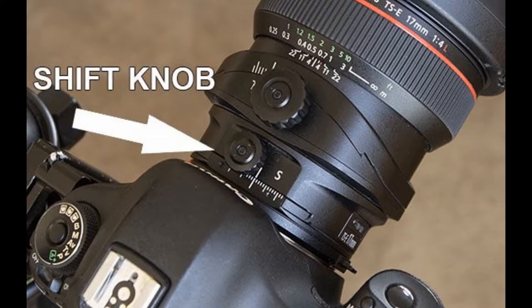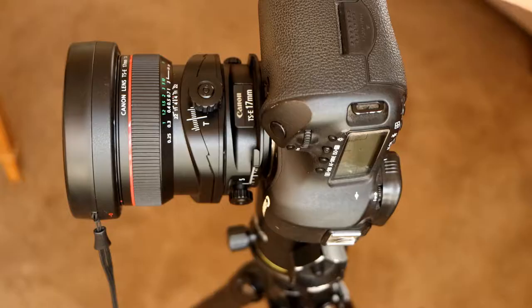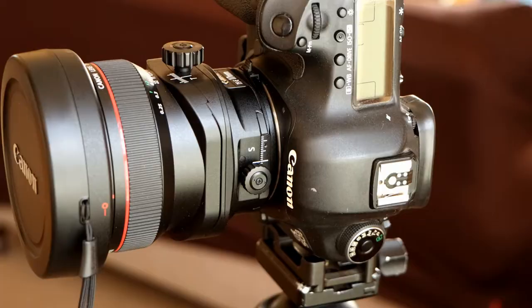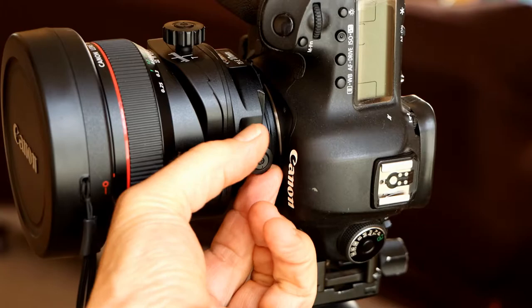The Canon 17mm tilt shift lens has separate knobs that control the adjustments. The tilt knob tilts the front of the lens to change the focusing plane. The shift knob slides the entire lens to control perspective.